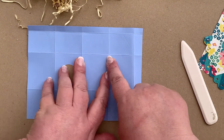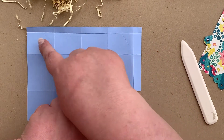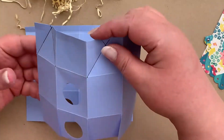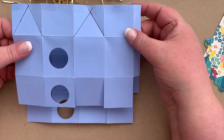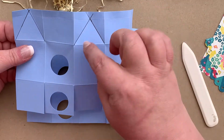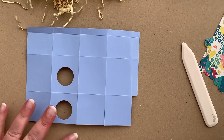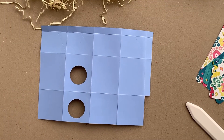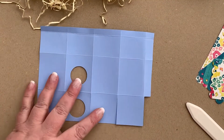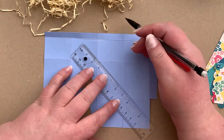What we're going to do is draw some diagonal lines here. We're going to be doing some folds like this to create our birdhouse roof. It might help to draw these in pencil before you attempt to fold them. So let's first draw in our fold lines.